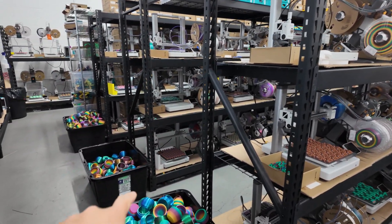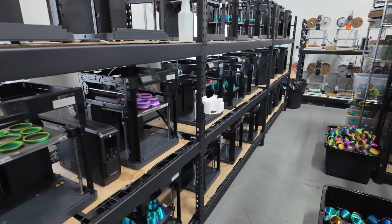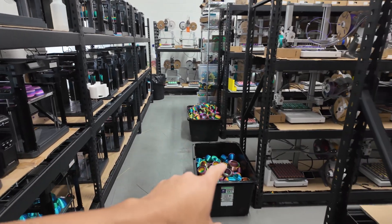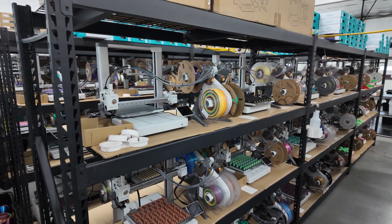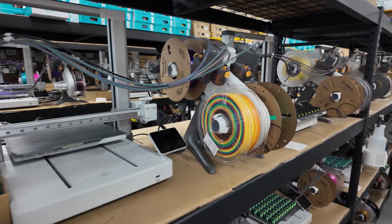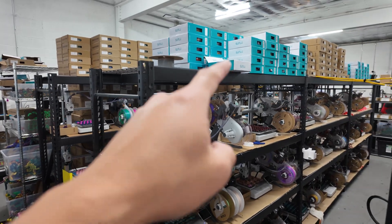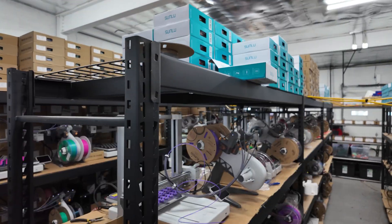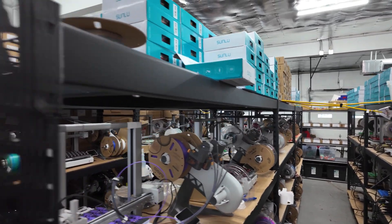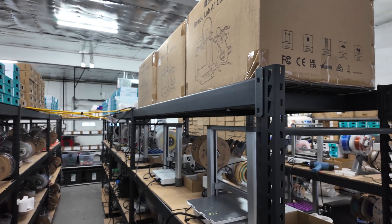We use these giant totes from Costco to store product in. Right now we're just mass-producing these eggs and getting ready for Q4. We have our minis on a lot of these A1 combo printers. These are all able to print in multicolor, so that's why we got the A1 combos. And you'll see on top, all of these are weighed down with filament to reduce vibration and shaking. These are just empty boxes in case we need to return any of the A1 combos.